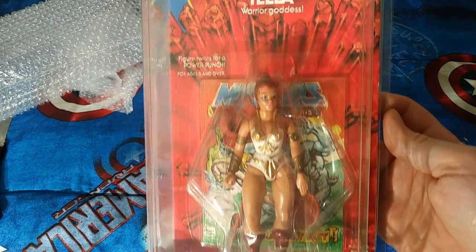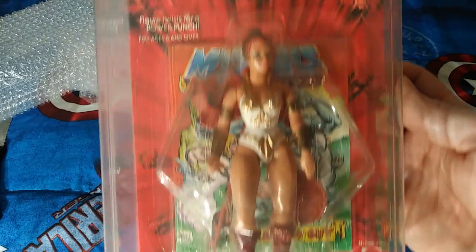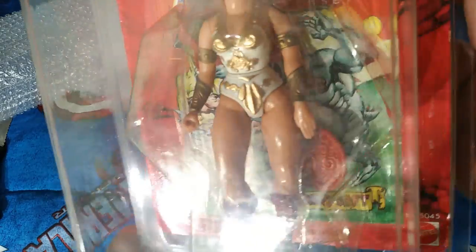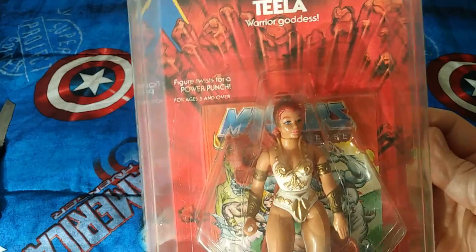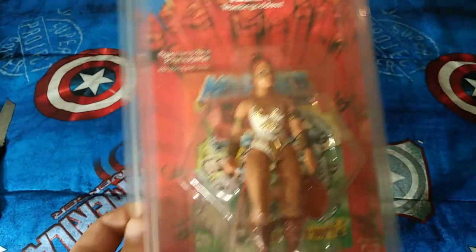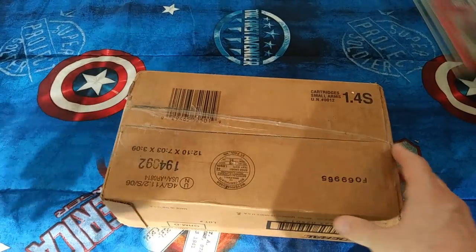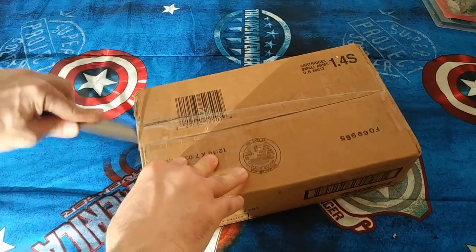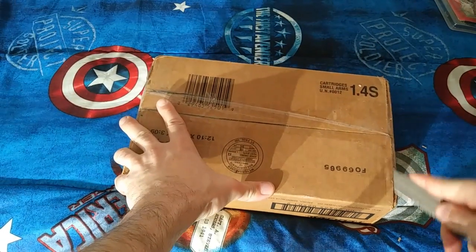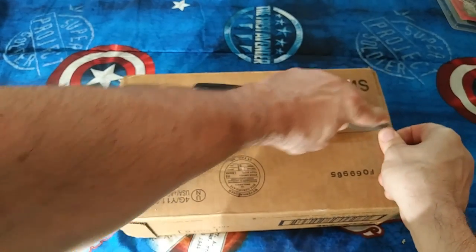I didn't actually order this — I thought I wasn't going to get that other one so I told you I was going to get Evil-Lyn, but then I ended up getting Teela, the girl that nobody likes. Especially in 200X — she was even worse, she was bad on the original but in 200X you just wanted her to get killed. Well she's a warrior goddess, it says so right there. This is a pretty decent card and the bubble is pretty clear, because a lot of those turn yellow. I'm glad it was in that clamshell because that packing is kind of weird.